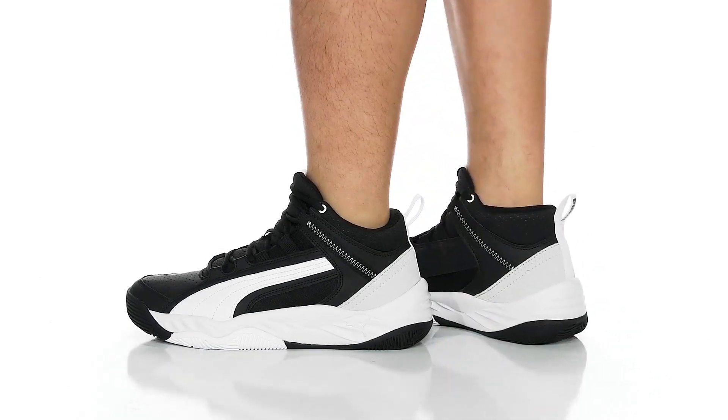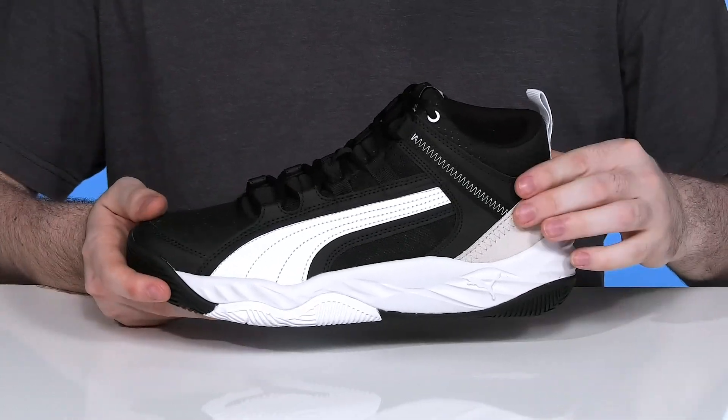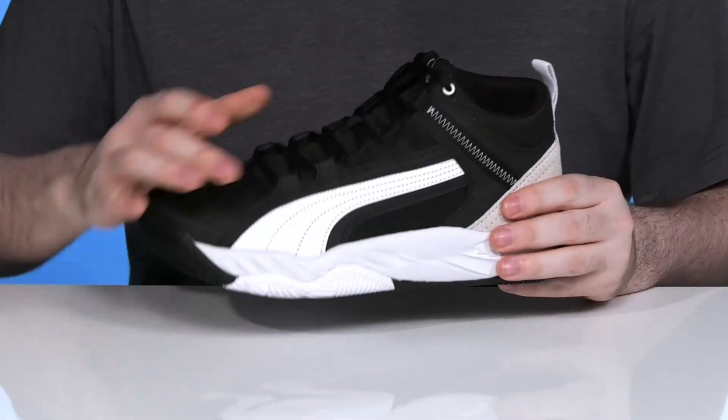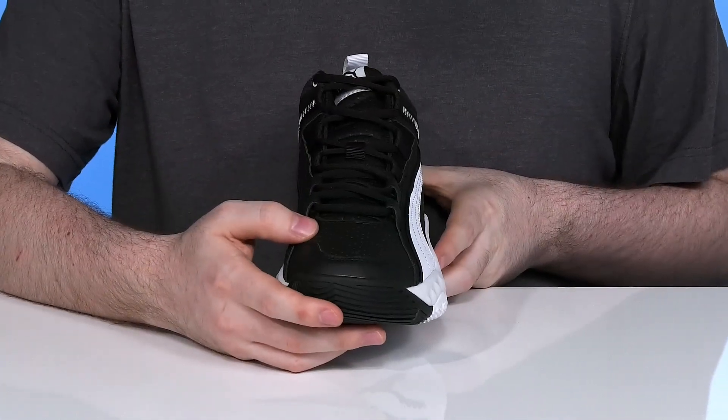Add some sporty style to your comfortable everyday wardrobe with this great look from Puma. This high top sneaker features an upper that's made with synthetic leather and textile, ensuring that it stays breathable while making sure that it's strong as well.